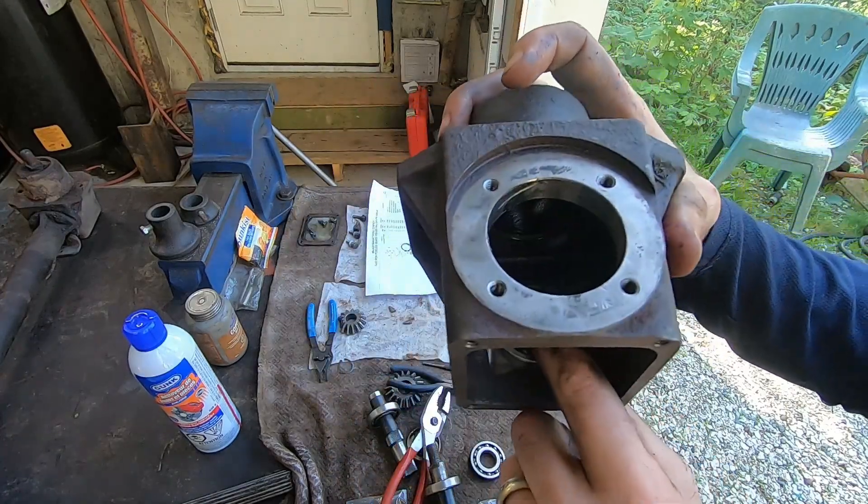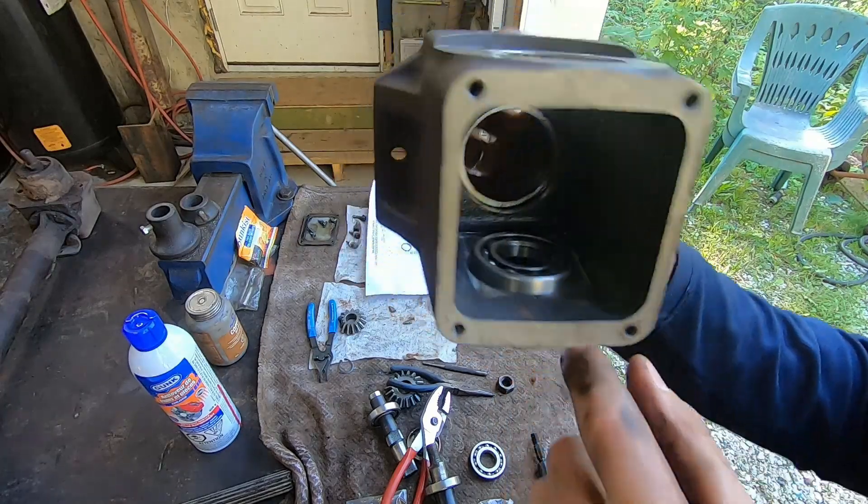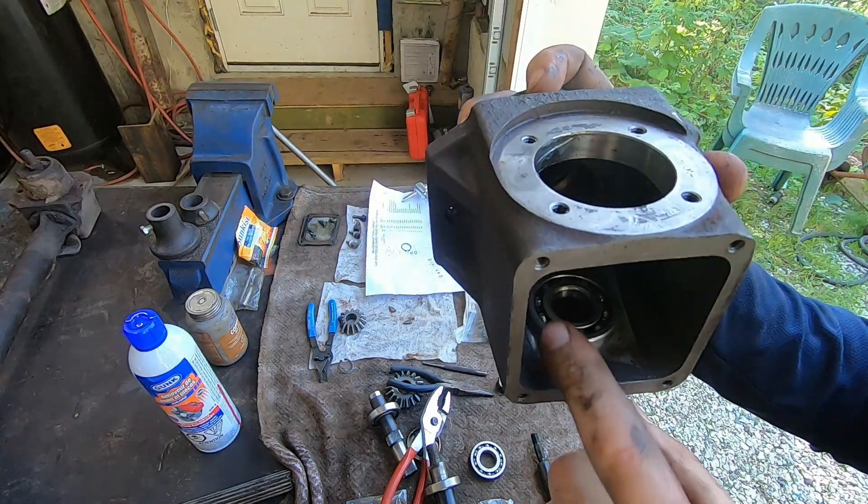Here's a little trick. There's a bearing right there that's in what's called a blind hole — the hole doesn't go through the case, but there's a bearing down there. How are you going to get that out?